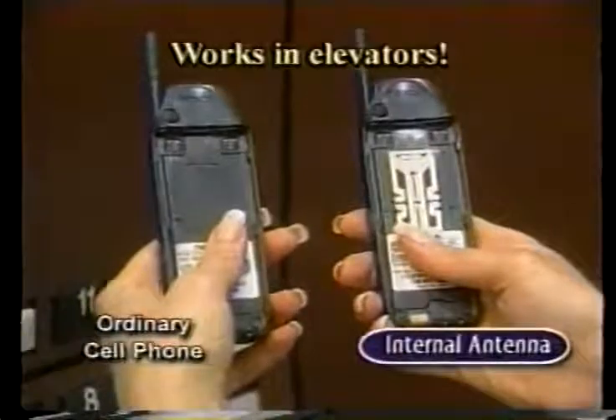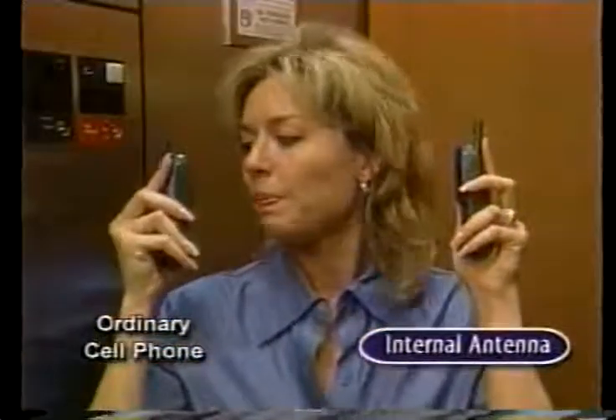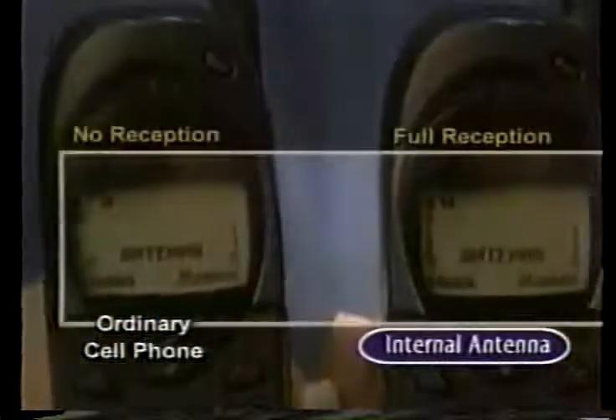Watch — we put it to the ultimate test in an elevator. The ordinary phone doesn't work, but the internal antenna cell phone works. The sound is perfectly clear. Amazing.